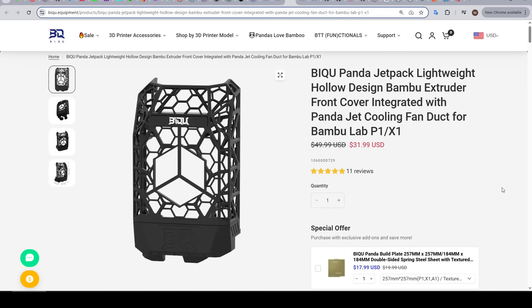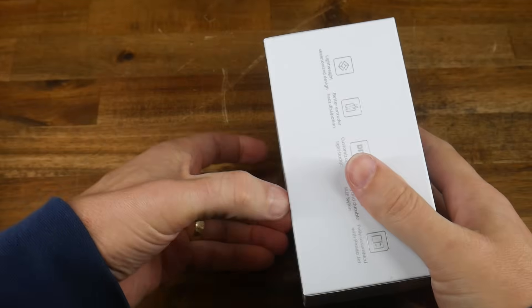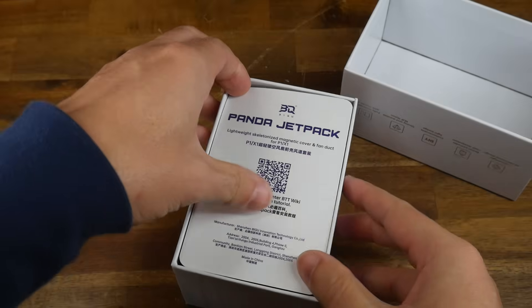The first product is the Panda Jetpack, suited to the P1 and X1 series, priced at $32 USD. It's a claimed part cooling upgrade that magnetically snaps to the front of the print head just like the factory part, but with different ducts on the underside. Of the parts in this video, this one is by far the simplest to install and get going.